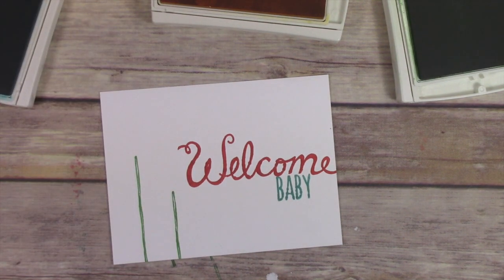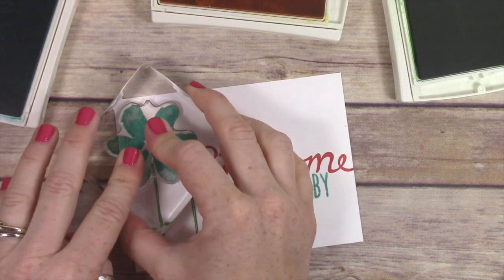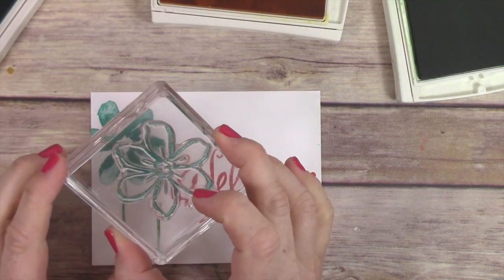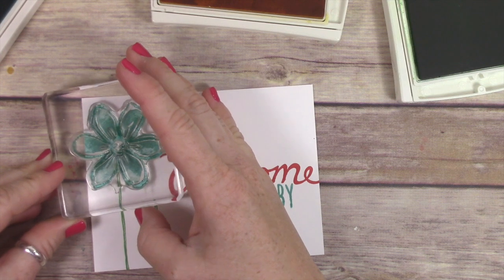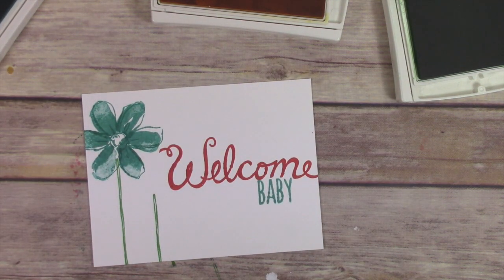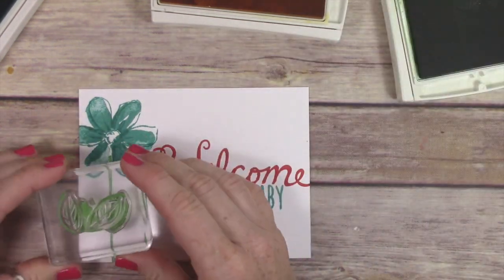Now I'm using the flowers from the Garden in Bloom stamp set and stamping it in Bermuda Bay. As you can see it's a little bit lighter in spots — it's supposed to be that way. It kind of gives a watercolor effect, so don't stress if you see it like that. Then I'm stamping the outline right over the top of it. These stamp sets kind of remind me of the 90s when it was really popular to outline everything, and that trend is kind of coming back.